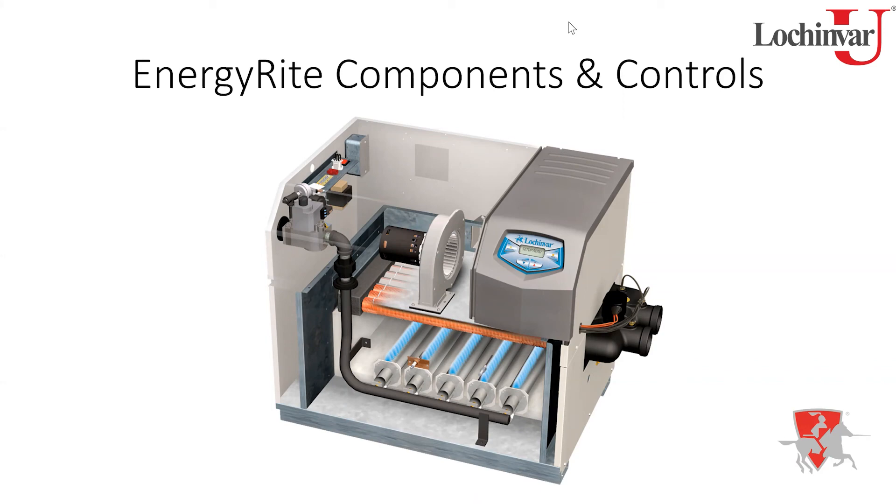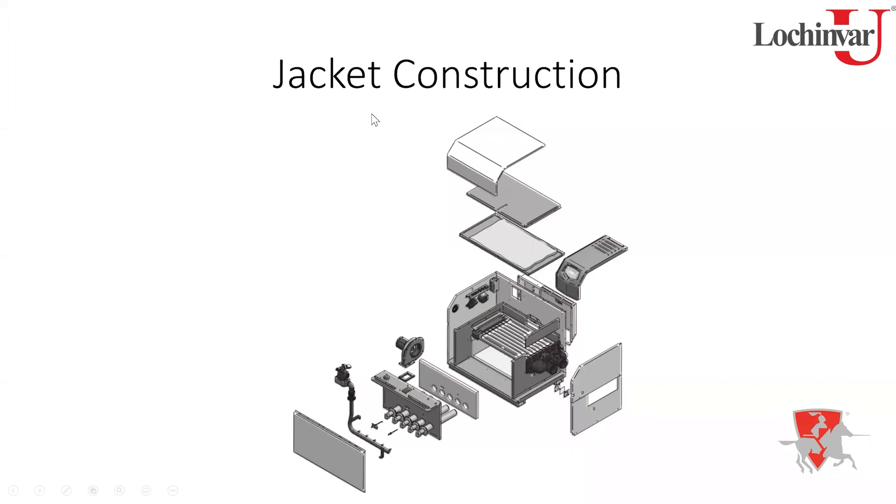What you learn here today would apply to some of the older products as well. Looking at the exploded view, it's very similar to our other horizontal copper products like the CopperFin and CopperFin 2 — multiple burners laid out horizontally, access through the front, blower and controls accessible from the front and top.